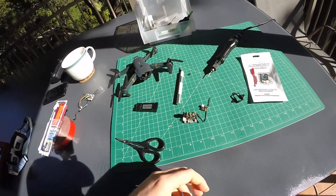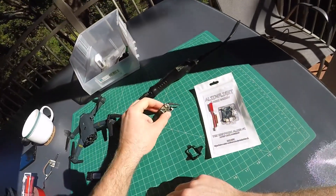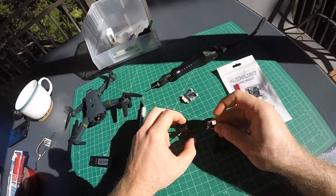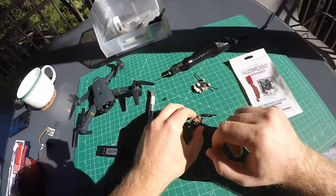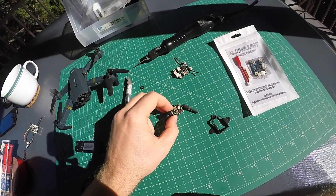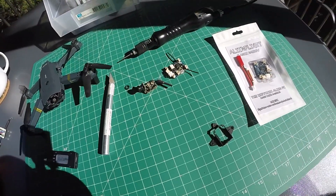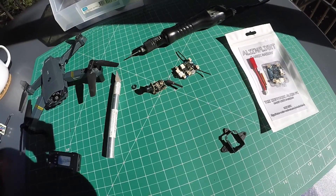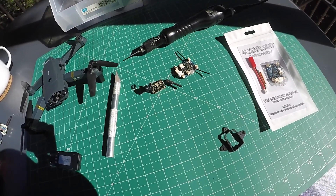So if you want to copy this build, please click the link in the video description to get to my parts list. If you have any questions, there's also a link in the video description that leads to our community forum where I created a thread for this model and where you can ask questions. Until then, keep flying for a happy life!